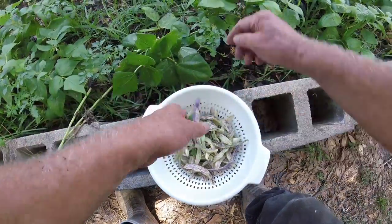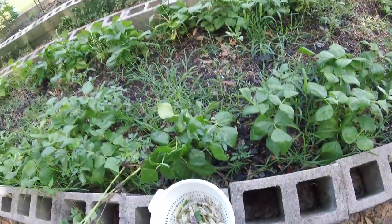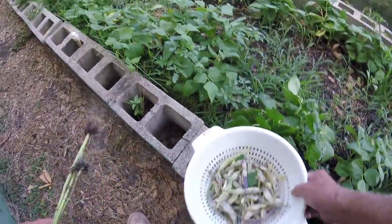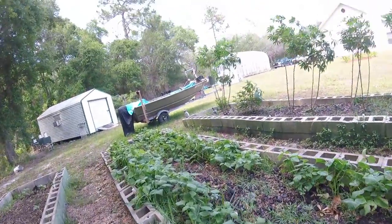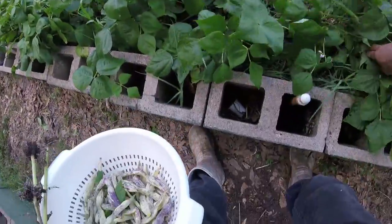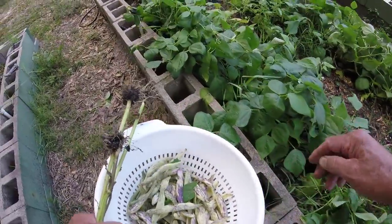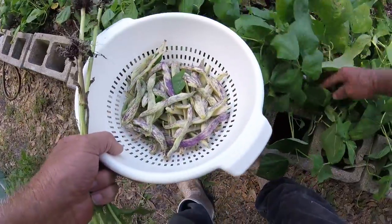This little bitty plant puts out a lot of food. You can see there's more blooms coming in here, so it's going to keep kicking them out. I'm going to take these sunflowers over and give them to the chickens - they love them.